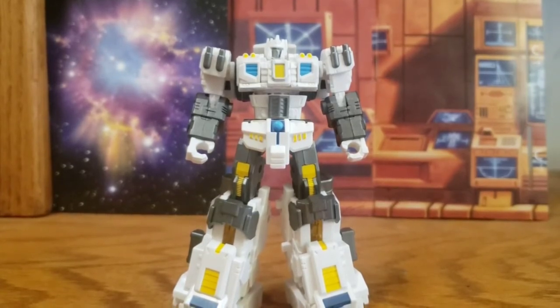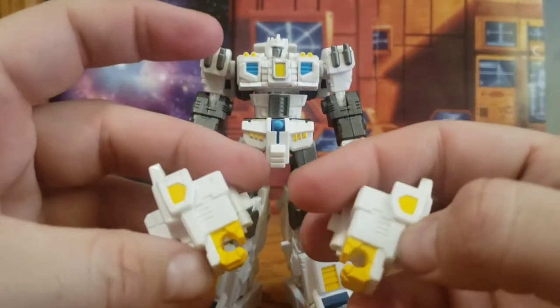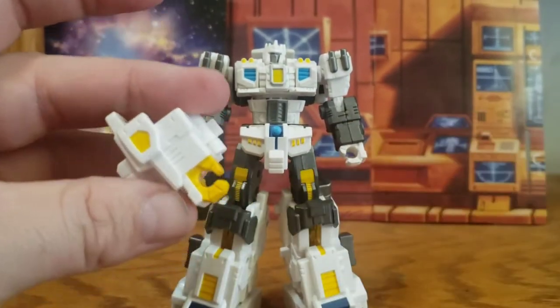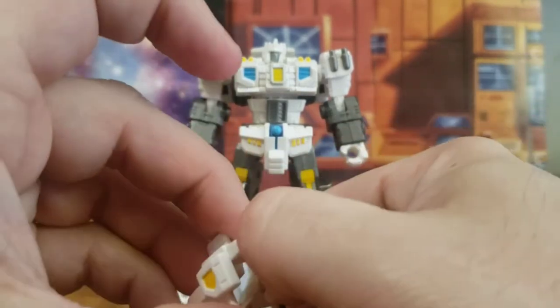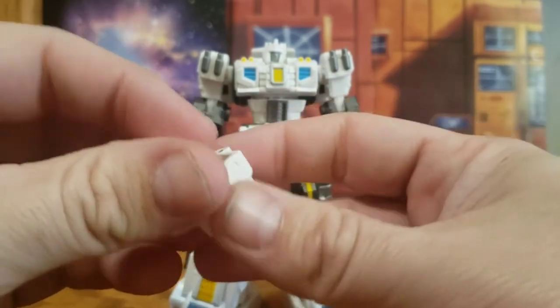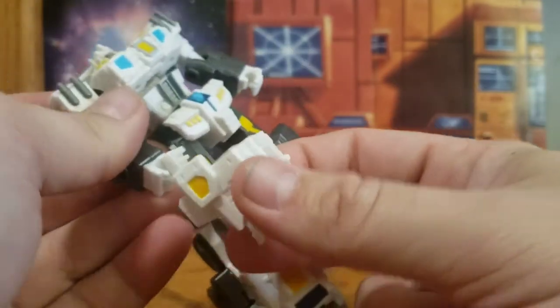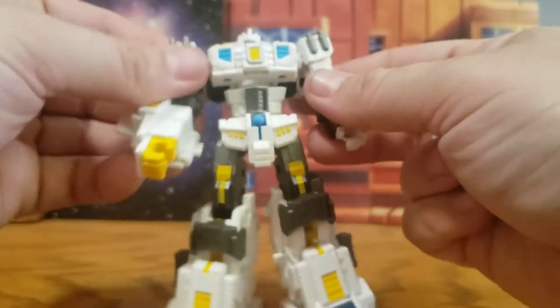He comes with these hands — some yellow paint on them, otherwise in cast white plastic. The way this works is you open the panel, and you can see the peg. He holds his own hands and then you close the back panel up.